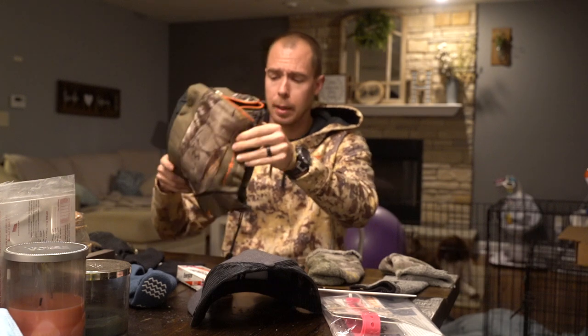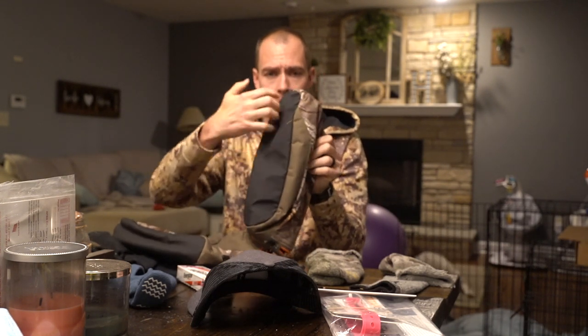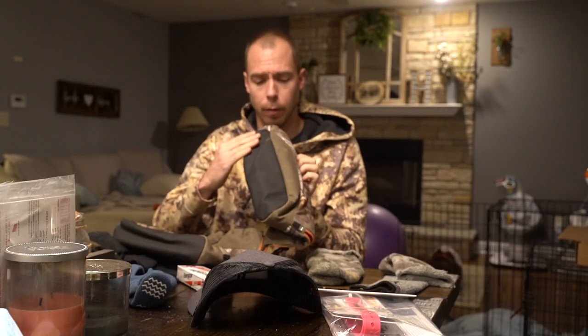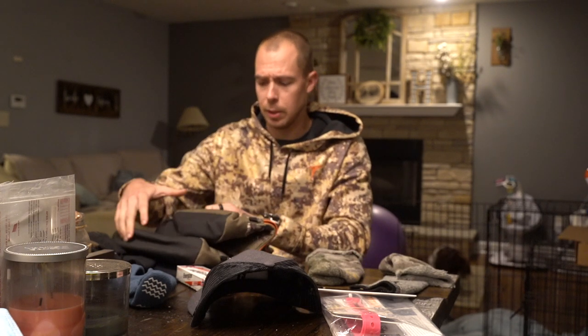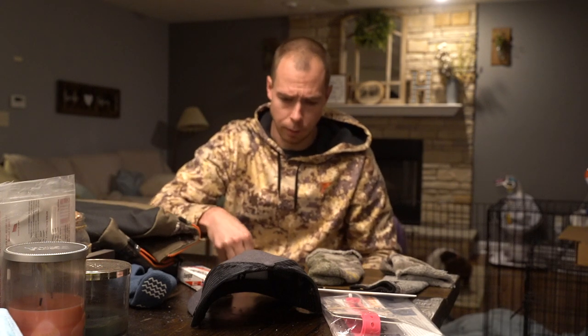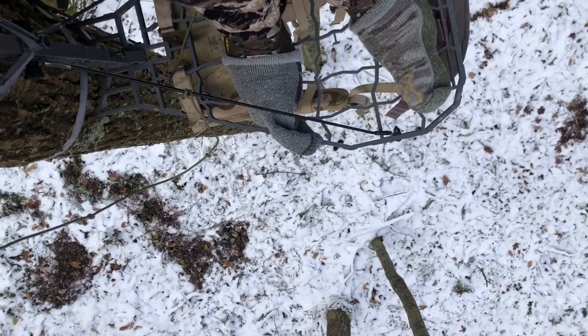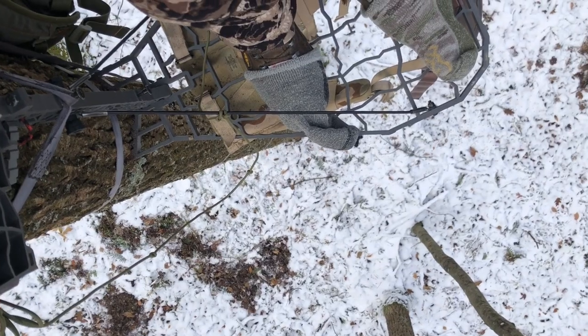They're not the worst for packability, but definitely a bigger item. Something I'm not a huge fan of — I actually took an old t-shirt and hot glued or super glued some t-shirt material on the bottom side of my other set of those. But something we have done for years is taking a hunting sock and cutting it in half. You only really need one.